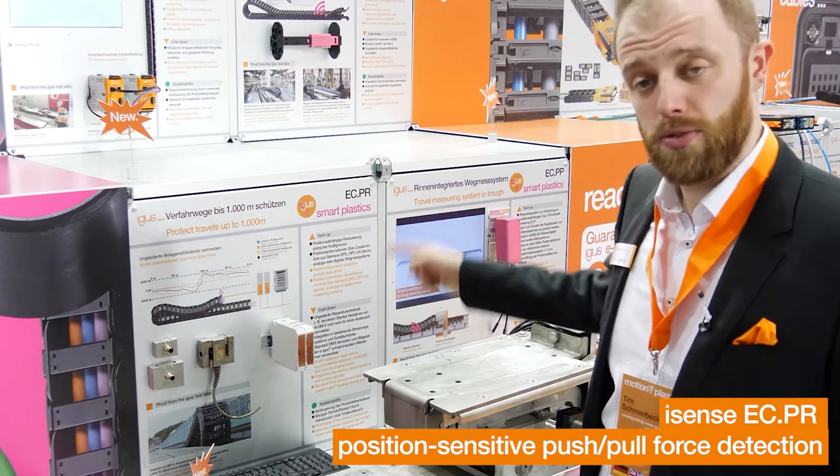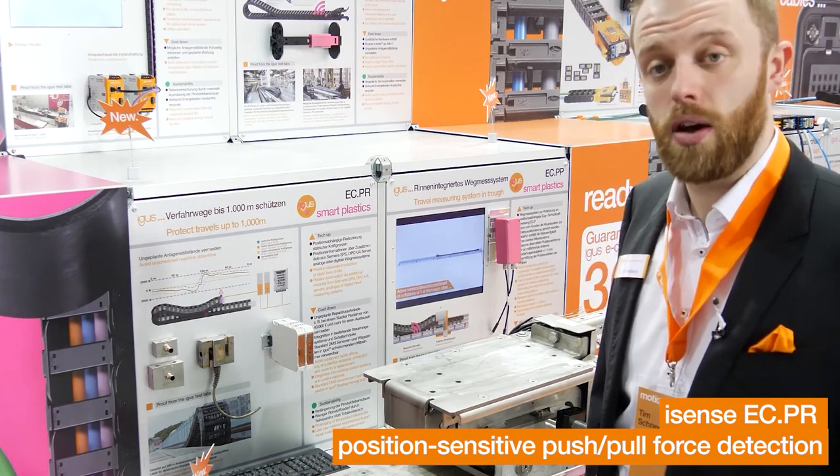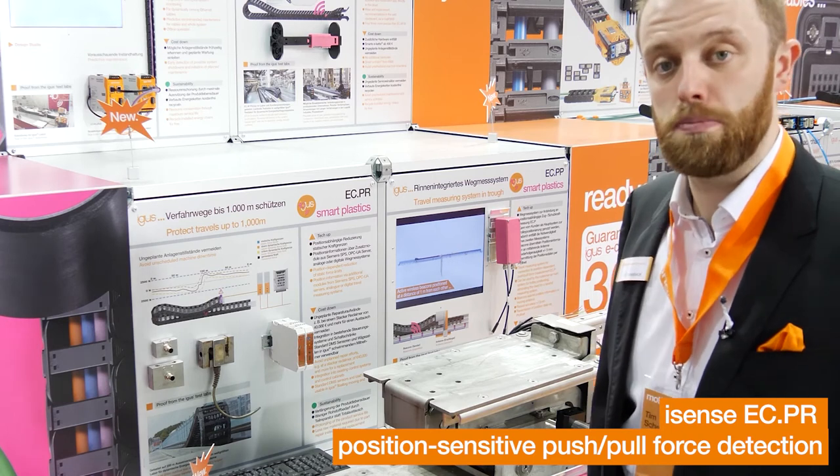With the new ECPR system from our smart plastic family, we now have the possibility of a position-dependent measurement of push-pull forces.